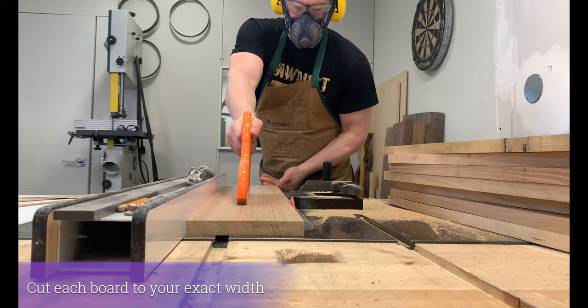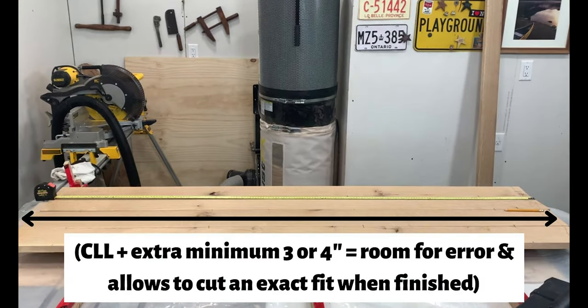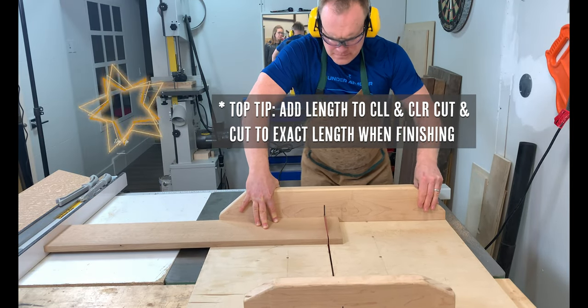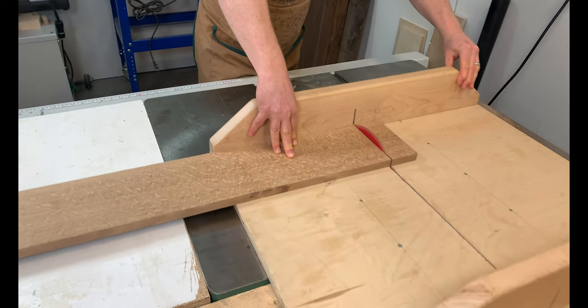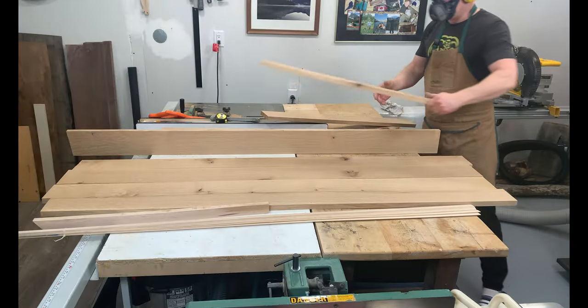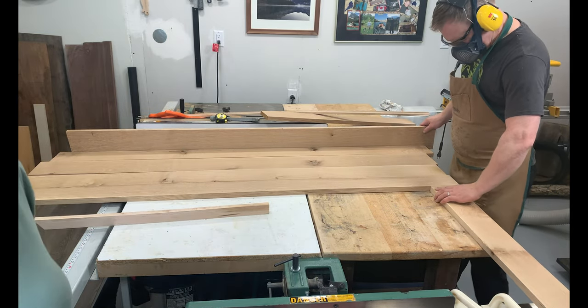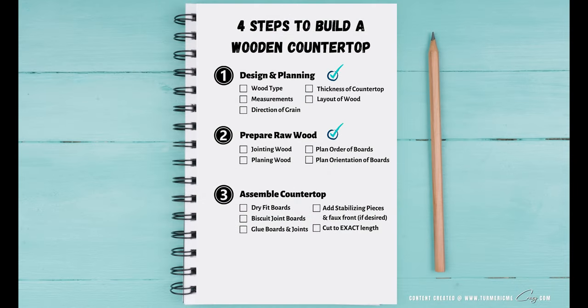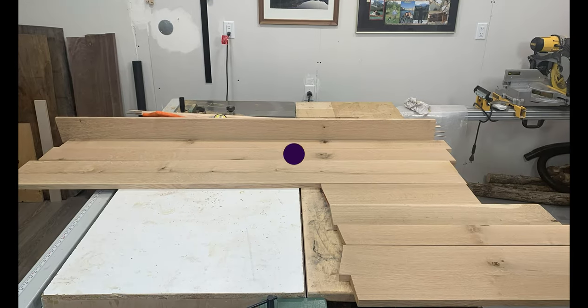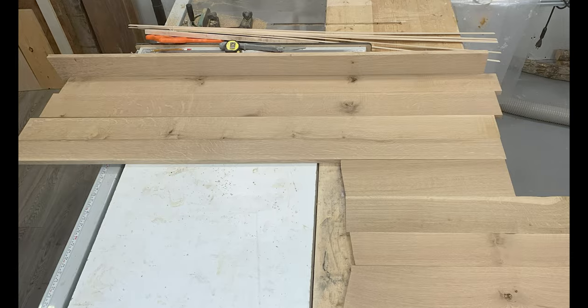We then use our table saw to cut each board to the exact width. When you go to cut the length, make sure you leave an extra minimum three or four inches — this allows room for error and allows you to cut to an exact fit when it's all finished. Planning the order and orientation of the boards will allow you to achieve your desired look; sometimes just moving one board around or flipping it the opposite direction makes all the difference.